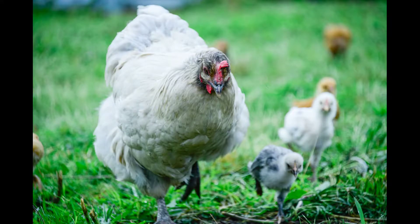"Friendship multiplies the good in life and divides the evil." — Baltasar Gracian. Welcome back to the homestead, y'all. Since I've been working on the solar system for the chicken coop today, it has been raining. It just quit raining, so I thought I'd take a quick break and give you a breakdown of a solar system.